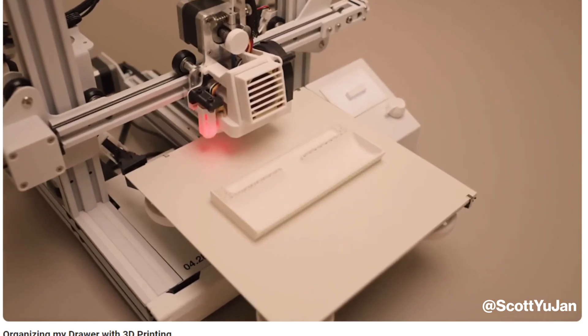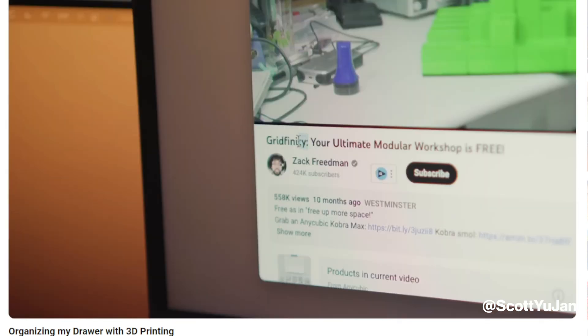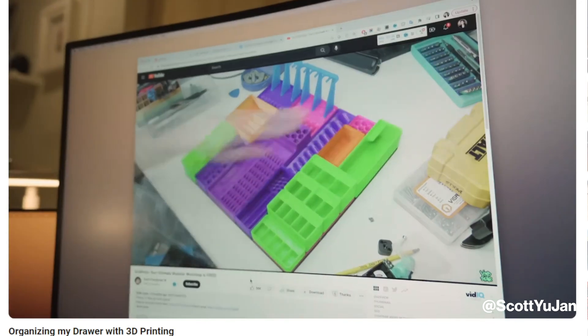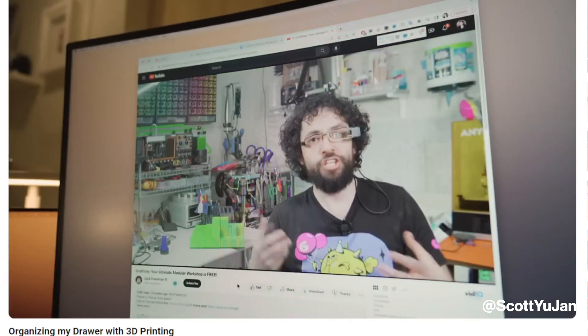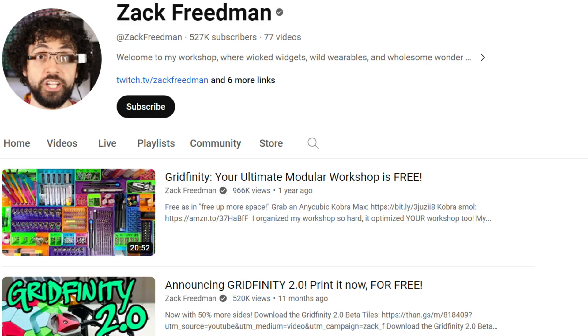Sometime in 2023 I watched Scott Ujohn's video about organizing his drawers repeatedly and caught a mention of Gridfinity — an open-source organization system with lots of modules already designed and freely available. So I checked out Zach Friedman's Gridfinity, watched video after video, and finally said to myself: I'm going to buy a printer.